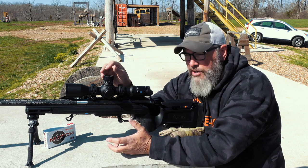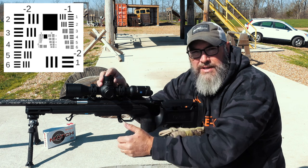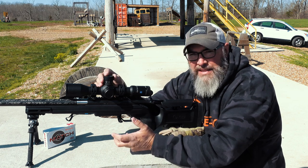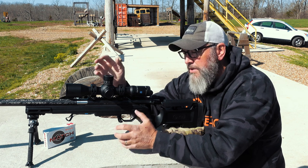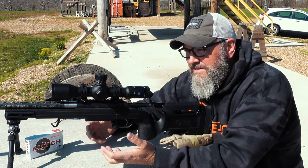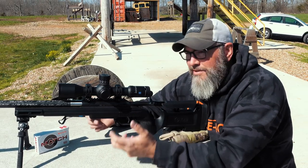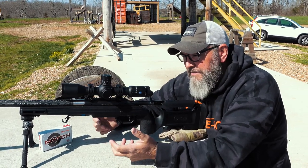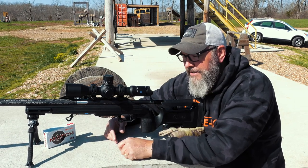Those tests are done at 100 yards with a certain type of target that you can actually measure the difference. I'm not doing that here today, but I can tell you this is very good. The glass being out of the way — because that's typically what people ask, how good is the glass compared to XYZ — there are just so many factors that go into that, but the glass is very, very good.